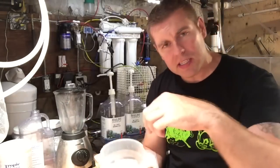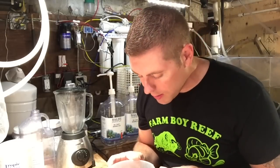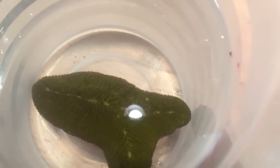I've got the Fungia coral in the dip right now. I want you guys to check out this plate coral — it's not your typical round one. It's actually shaped like an arrowhead, which is very rare to see. I'm really happy to be putting this in my display tank. Thanks to Aqua Valley, aquavalley.ca — check them out online for great corals and products. Under camera it looks green, but I'm being honest with you, it is actually orange.